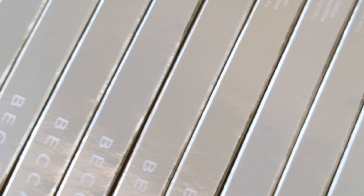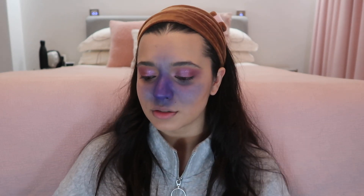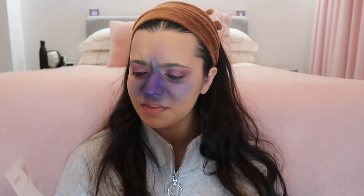I was supposed to do some lip swatches before this because Becca gave me so much stuff — so many lipsticks from Sephora. You guys can get all of this from Sephora Malaysia online or in stores. They gave me a pamphlet with 30 shades — I think I got all or most of them. They also gave me a bunch of lip liners in all the staple shades. Thank you so much! I'm going to use those today.